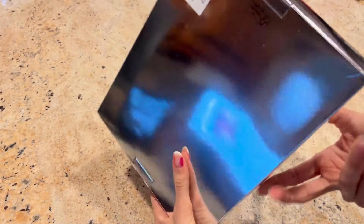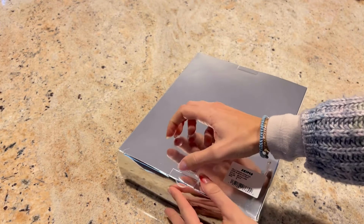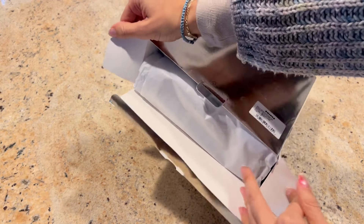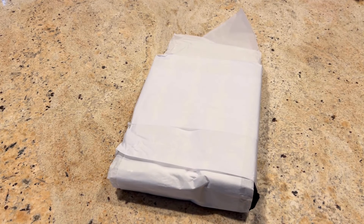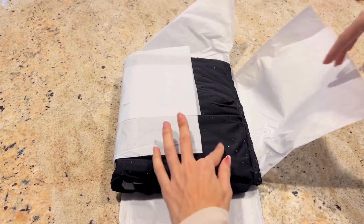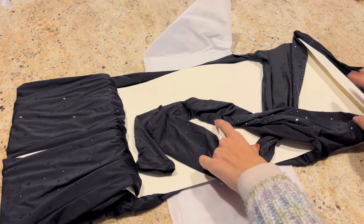As always with these Skims Swarovski unboxings, we do need to take a look at the packaging. This is the signature silver box, which you may have heard me talk about on this channel, that has Skims and Swarovski logos across the laterals. Opening up our package, we also have that tissue paper that has Skims and Swarovski logos in the print of the tissue paper itself.